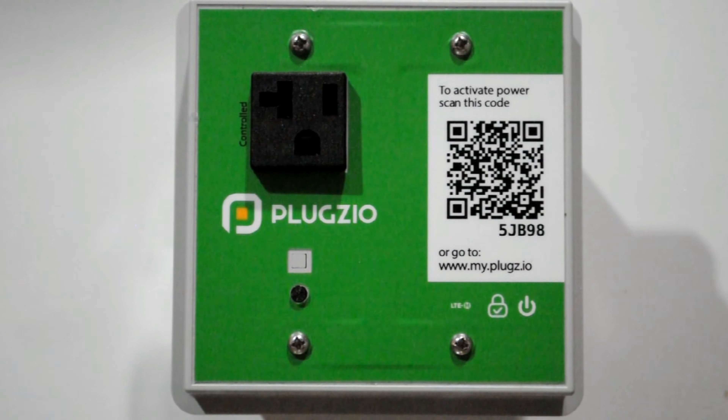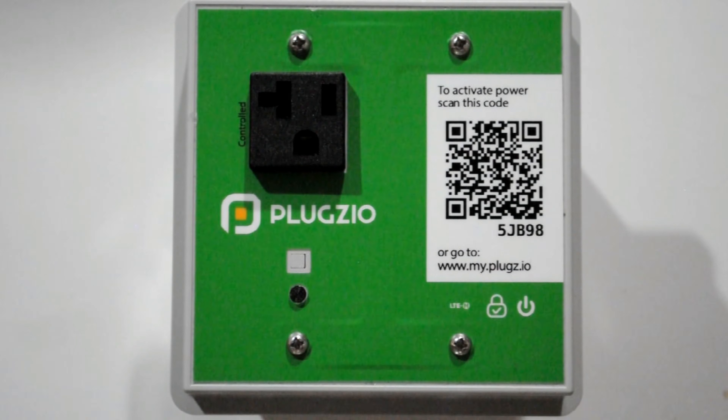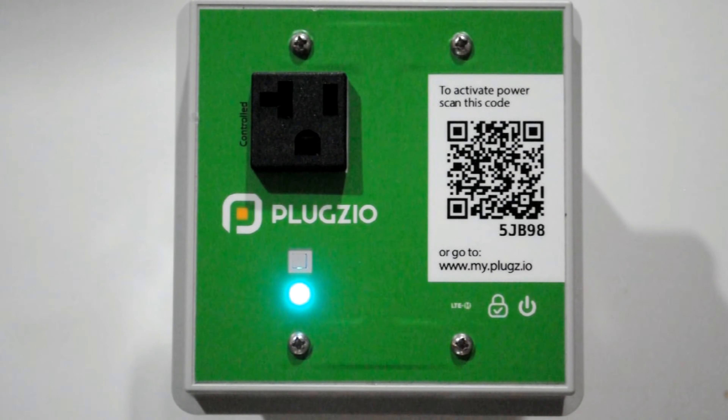The best case scenario is getting to a state where Plugzio's LED is breathing cyan. If you are in this state, rest assured that the installation is complete and Plugzio is ready to be set up. Feel free to watch our setup instruction videos to complete the setup process.